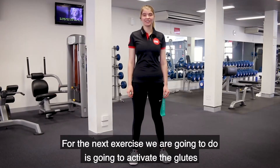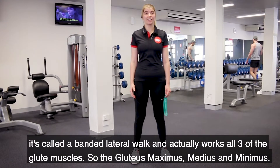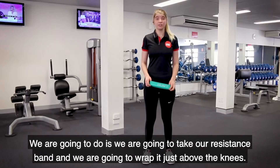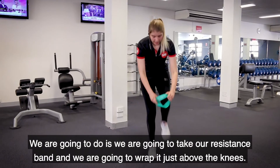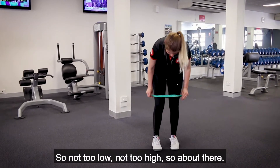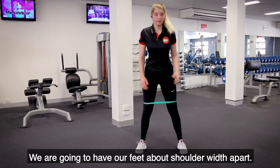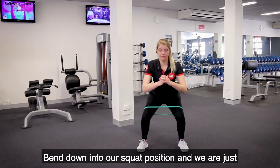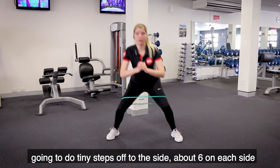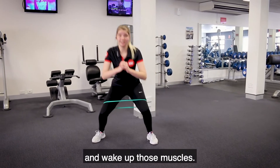The next exercise is going to activate the glutes — it's called a banded lateral walk and it actually works all three of the glute muscles: the gluteus maximus, medius and minimus. We're going to take our resistance band and wrap it just above the knees. Have your feet about shoulder width apart, then drop down into your squat position and do tiny little steps off to the side, about six on each side. You should really feel those glutes start to wake up.